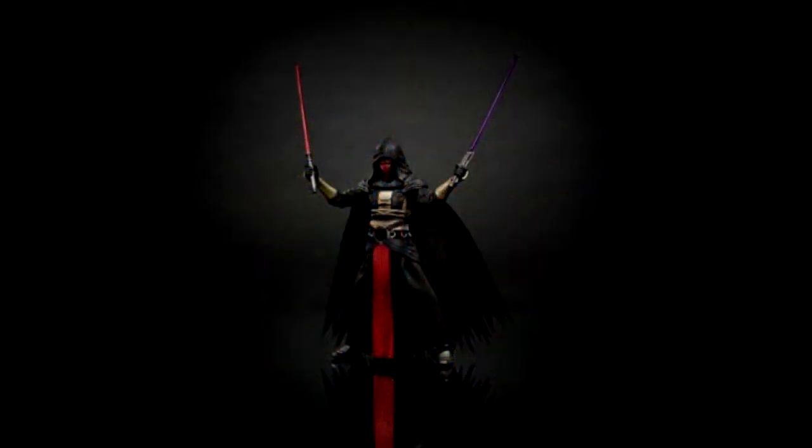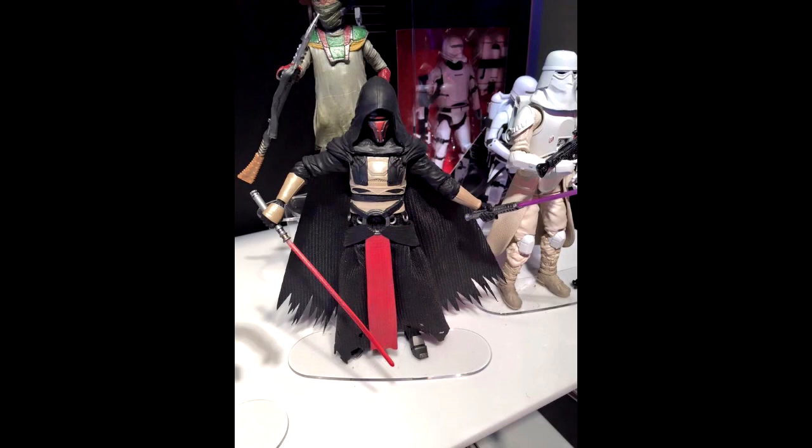Moving on to some of the six-inch figures shown: they showed a very hard-to-make-out Darth Revan figure — it was a very small picture. Here we've got a better picture of Darth Revan from the showroom floor, and it looks like we're going to have soft goods on him. It looks very cool; they really pulled it off as far as that figure goes.